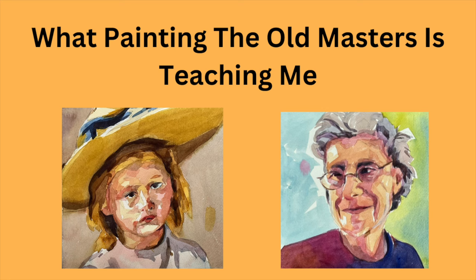What painting the old masters is teaching me. Today I picked Mary Cassatt because she's one of my favorites.